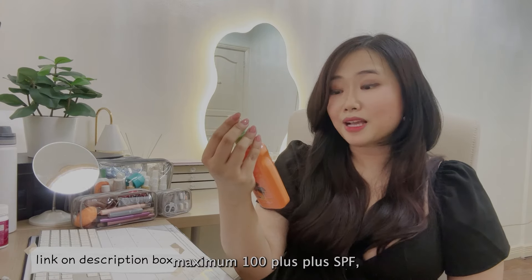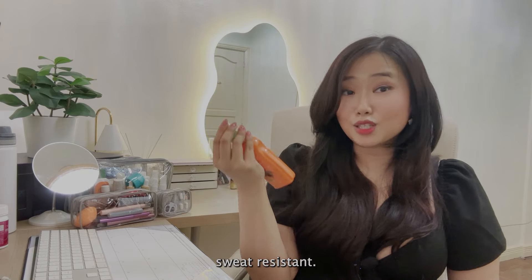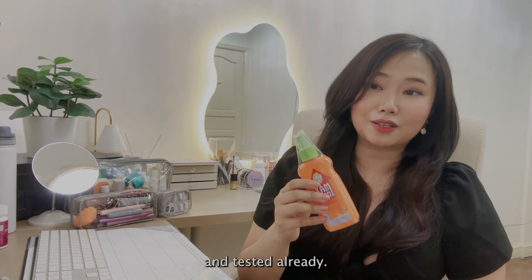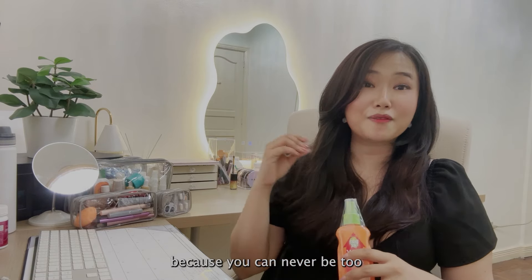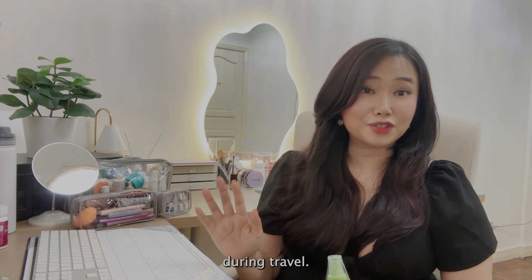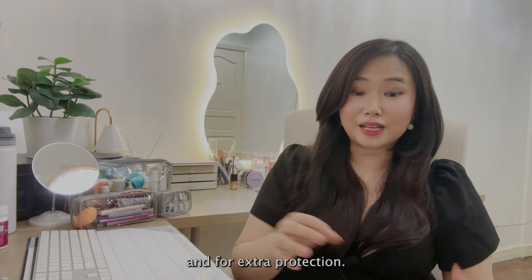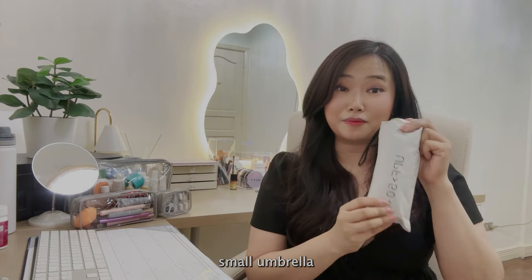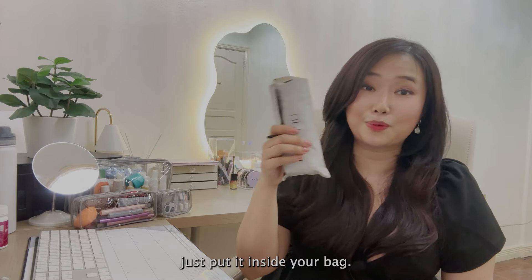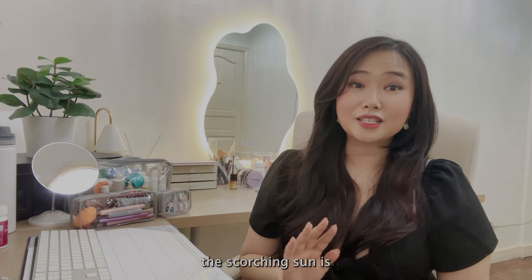Even though Songkran is a water festival, you can never underestimate the sun. I'll be bringing this Beach Hut maximum SPF 100+ sunscreen — insanely water resistant and sweat resistant. You would need to reapply from time to time because you don't want to get sunburned; suffering from sunburn during travel is not a fun experience. For extra protection, also bring a portable small foldable umbrella — it's very lightweight and fits in your pocket or bag.